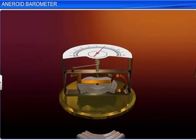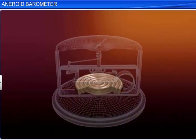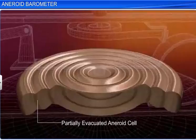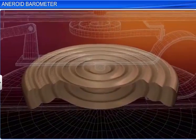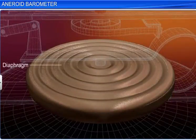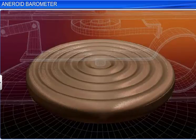Let's look at the components of an aneroid barometer. An aneroid barometer uses a small, flexible, partially evacuated metal box called an aneroid cell. The top surface is made of a corrugated metallic sheet and acts as a diaphragm. The metallic box expands or contracts in accordance with changes in the atmospheric pressure.